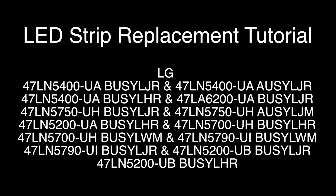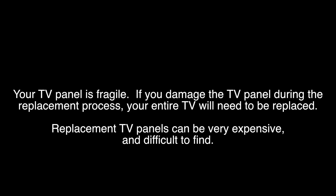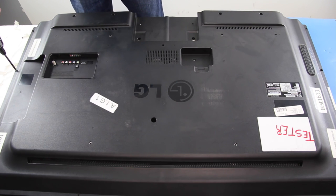Be sure to match the important information on our product page when replacing LED strips to ensure the replacement strips are compatible with the originals. When replacing LED strips you will have to remove the panel. Removing the panel can be very difficult — if your TV panel is damaged during the replacement process you will have to get a replacement TV. I will start by removing the back cover.